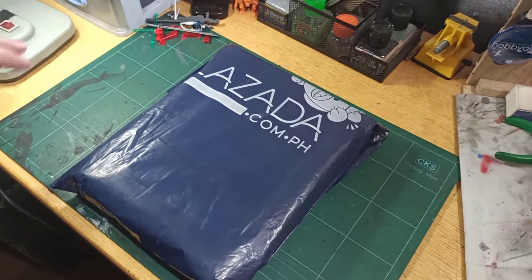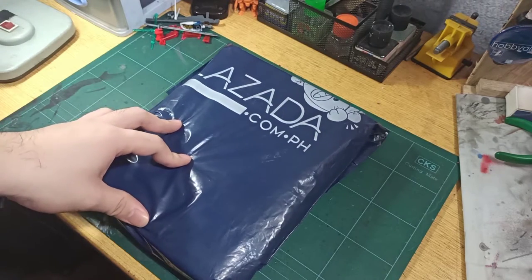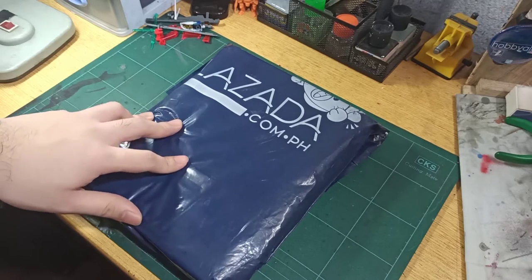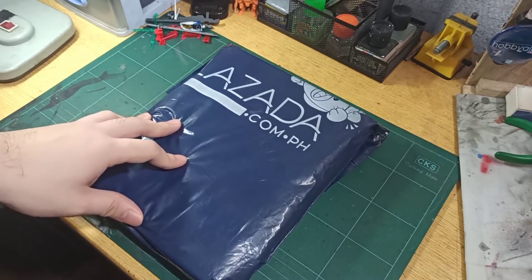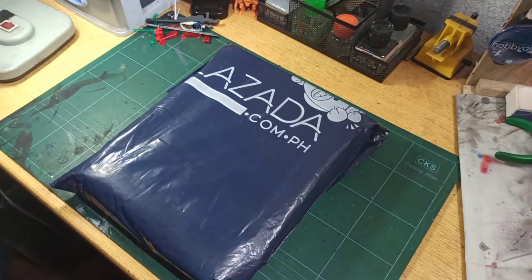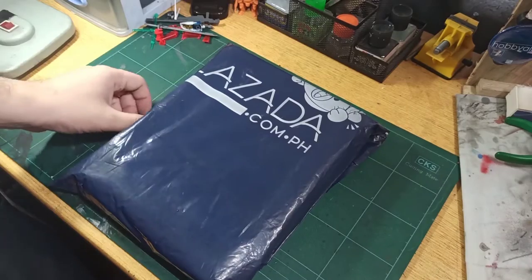Hey guys, for this video we will be unboxing the KK Moon airbrush. You may be hearing some background noises right now because I am filming this way earlier than I typically do. So without further ado, let's open this up.